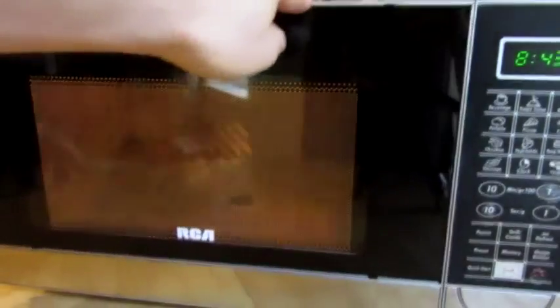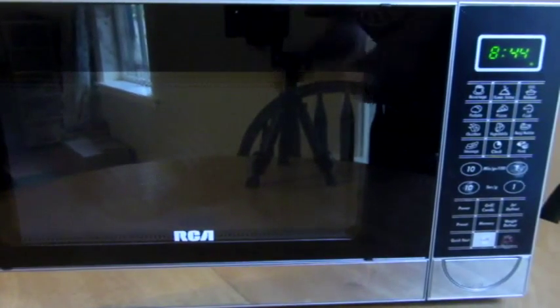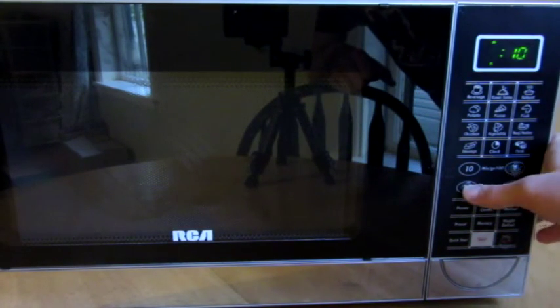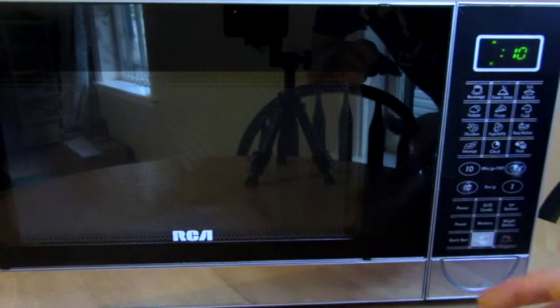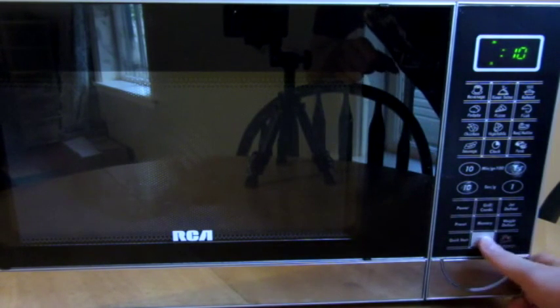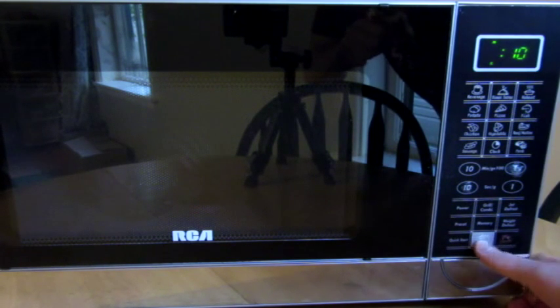Let's get this started. In the other videos with the incandescent light bulbs, I saw them put it in for about 45 seconds, but I already tried this one out. I don't like putting it in for very long, so I'm going to start it with only 10 seconds, and if it gets too scary looking I'm going to stop it. So here we go — light bulb in a microwave, and this is the fluorescent bulb.